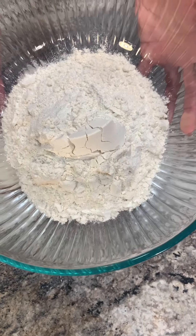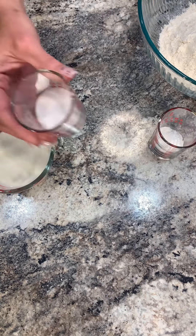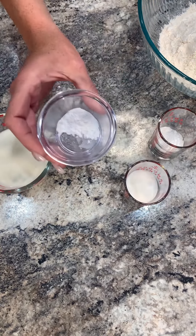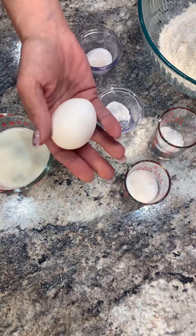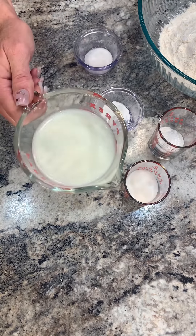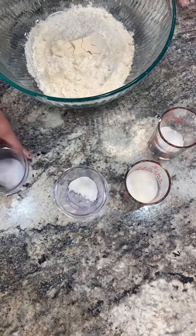I have my flour, baking powder, sugar, cream of tartar, salt, my large egg, my one cup of whole milk, my three-fourths cup of super cold butter, and I've already sprayed my pan with some Pam.